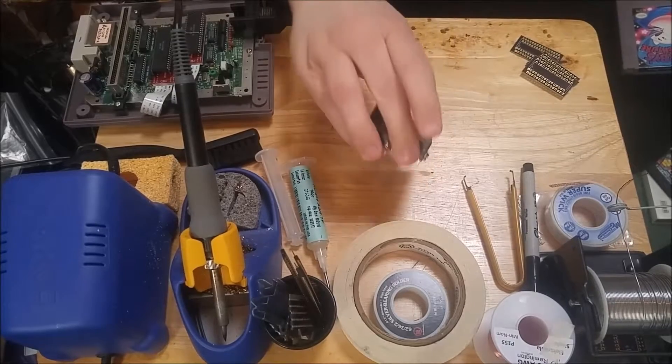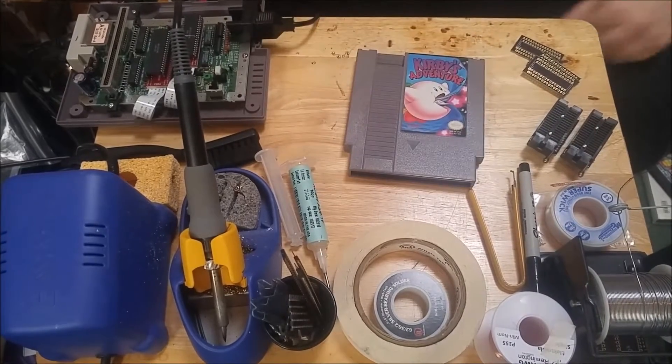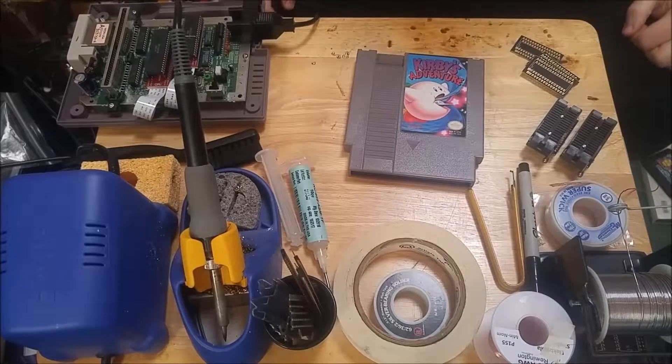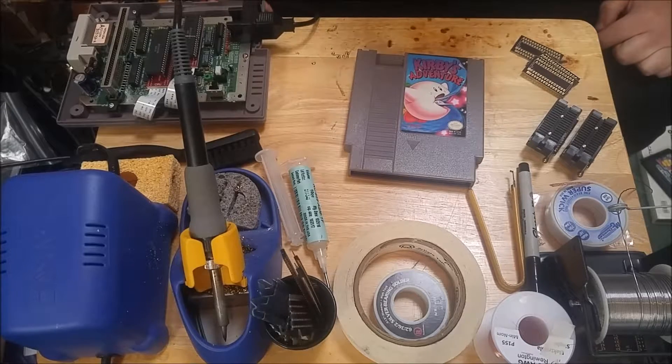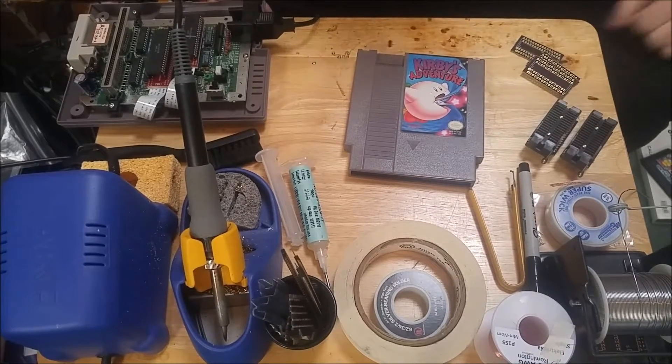Got them both ready with the headers and the sockets. Next I'm going to unsolder the mask ROMs from Kirby's Adventure because this has got a 4MB program ROM and 2MB character ROM — basically the max that an NES game can do — so I'm going to make sure I can dump the largest sized chips on both these adapters.